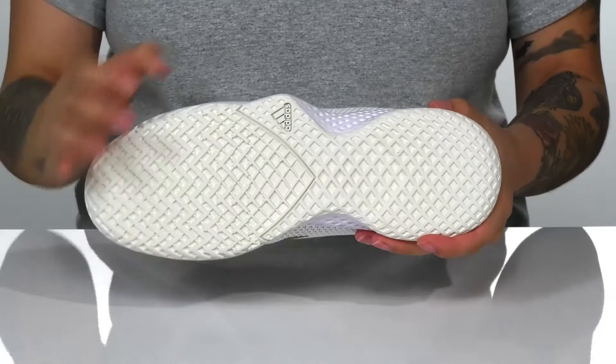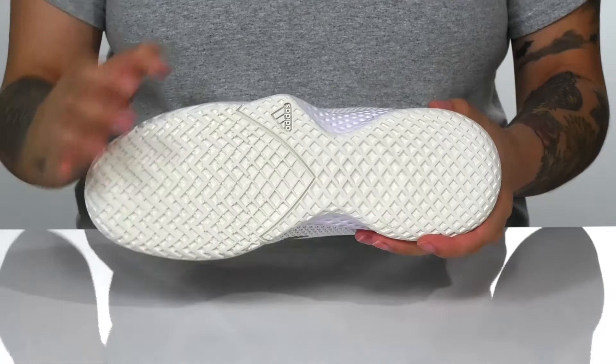All of that is on top of a grippy rubber outsole that offers stability on hard indoor tennis courts.